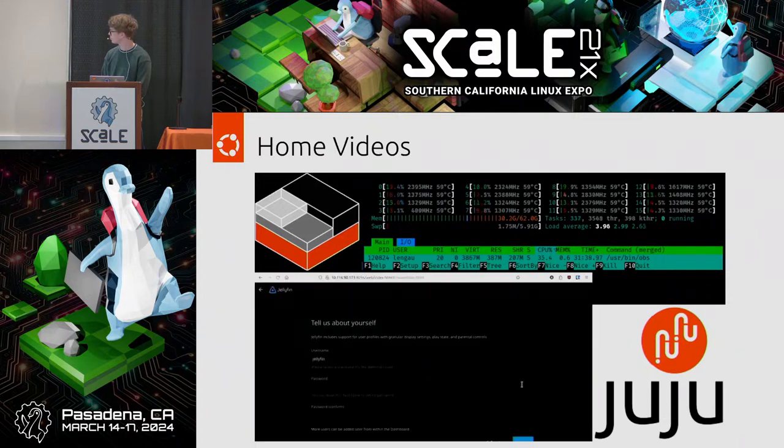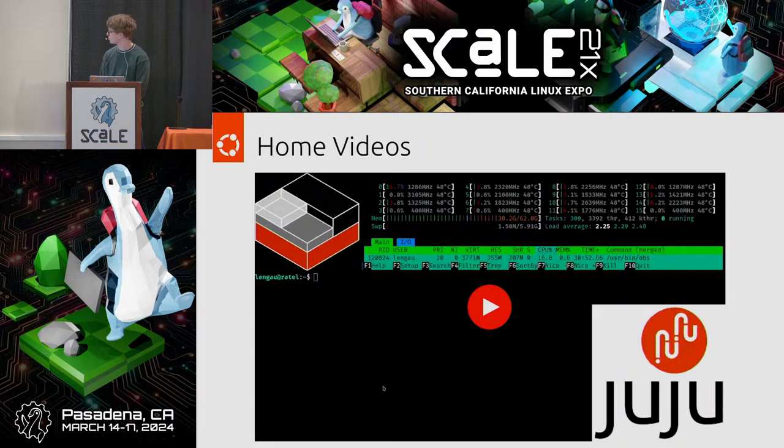We've also got some other charms online that let you mount a network share to /srv, so you can use your home NAS as the actual location for serving media.